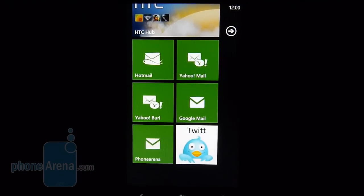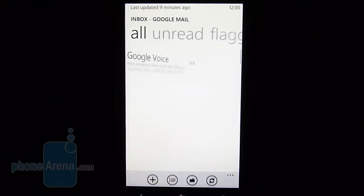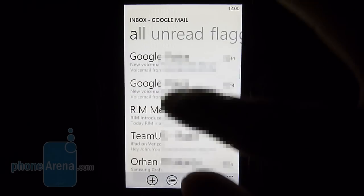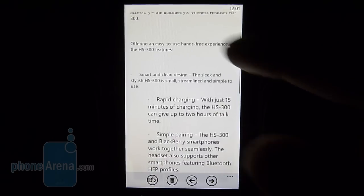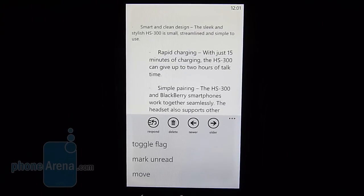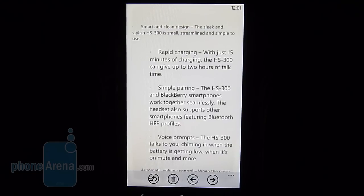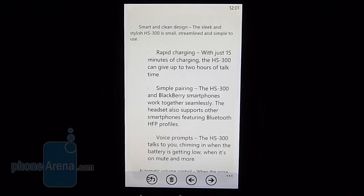Email setup is pretty much a breeze, just like any other smartphone platform. You put in your username and password and you have your email set up — though specific clients will require additional information like server addresses. There is no universal or unified inbox; they're all separated by their various tiles. The email client doesn't display messages in a threaded view — just a list view. You have options such as marking as unread, moving, deleting, and responding. It's pretty simple and straightforward, and pretty much what you expect out of any email client.